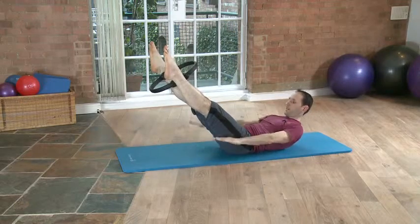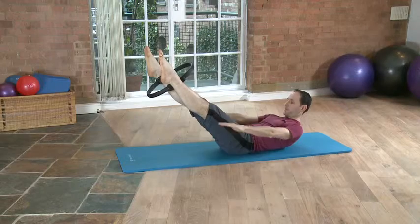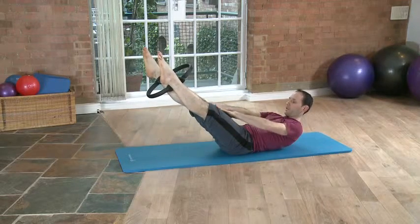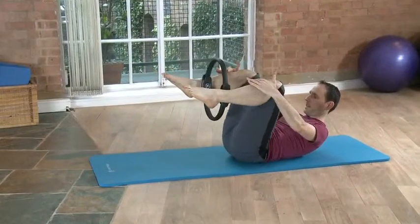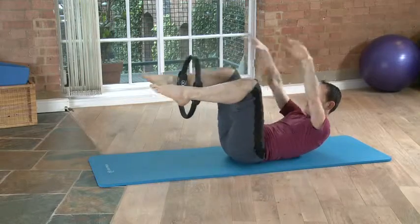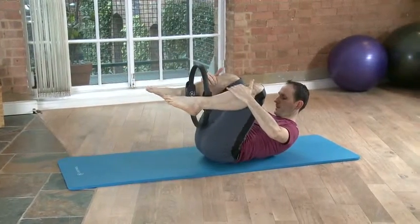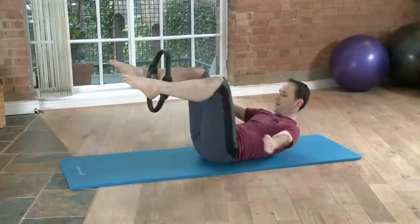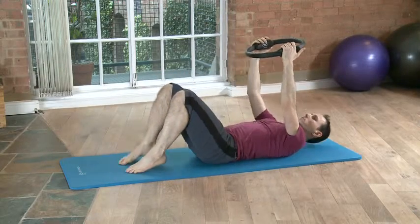The same thing can be used while doing the hundreds — just a gentle squeeze on the circle, trying to get the inner thighs to connect with the body. And the same thing in exercises like double leg stretch, which makes it again quite challenging.